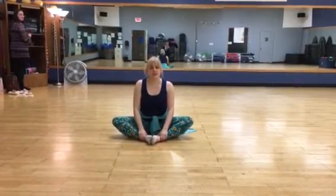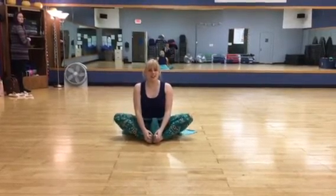Hi, Level 1. This is your stretching routine. Pull your feet in. Flutter your knees like a butterfly. Where are you going to fly to?